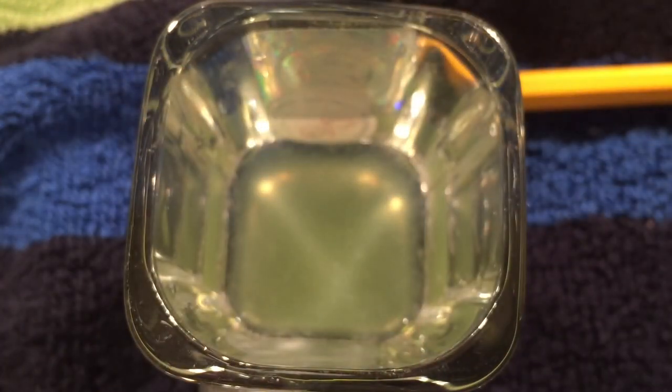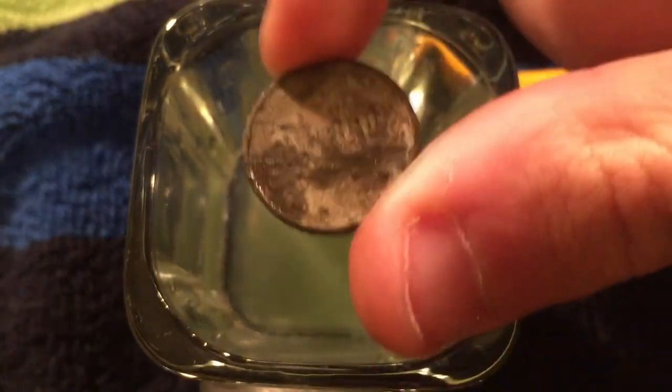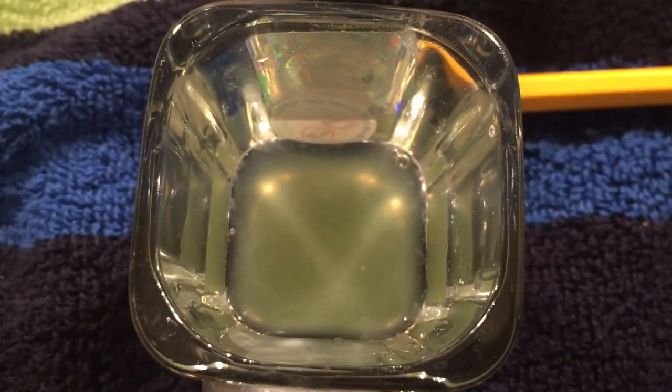So I thought I'd go ahead and throw one of the zinc pennies in there that I found, just to show you what that will look like once it's all cleaned up. So there's what it looks like to begin with. And let's go ahead and drop it in and see what happens to that one.